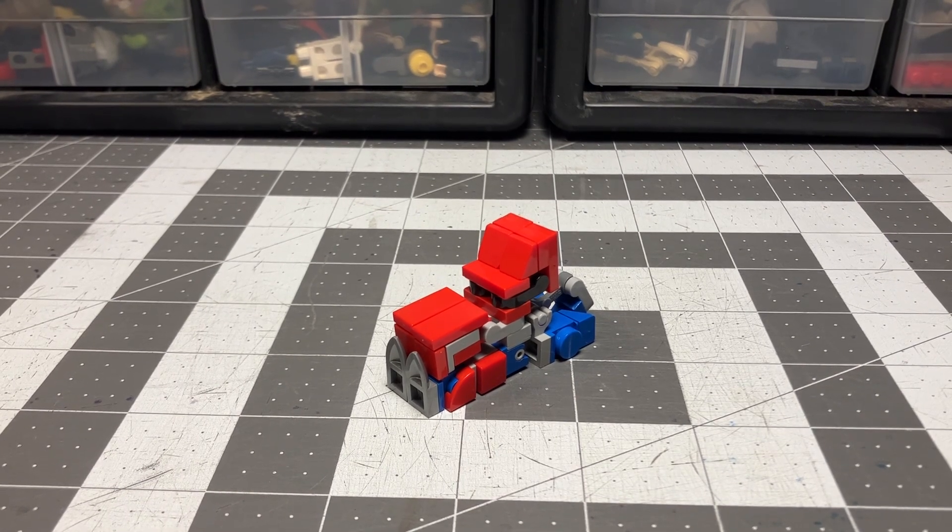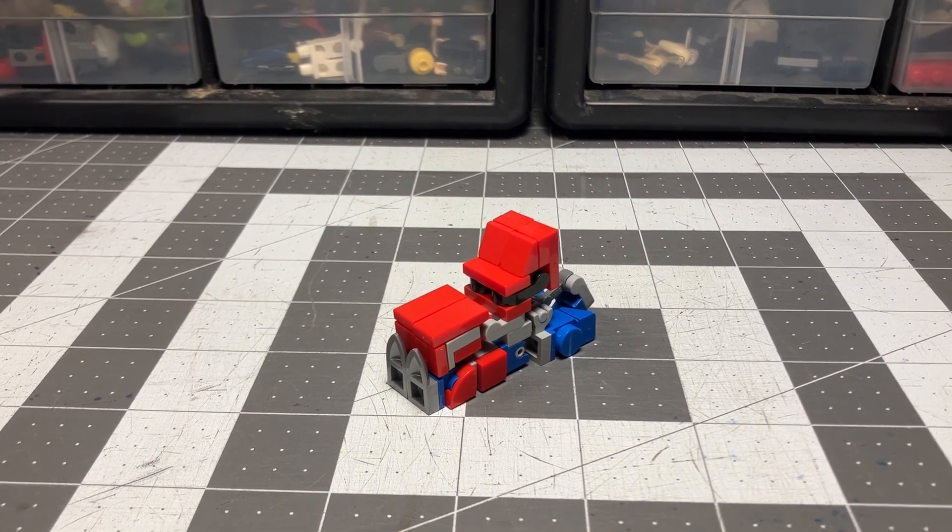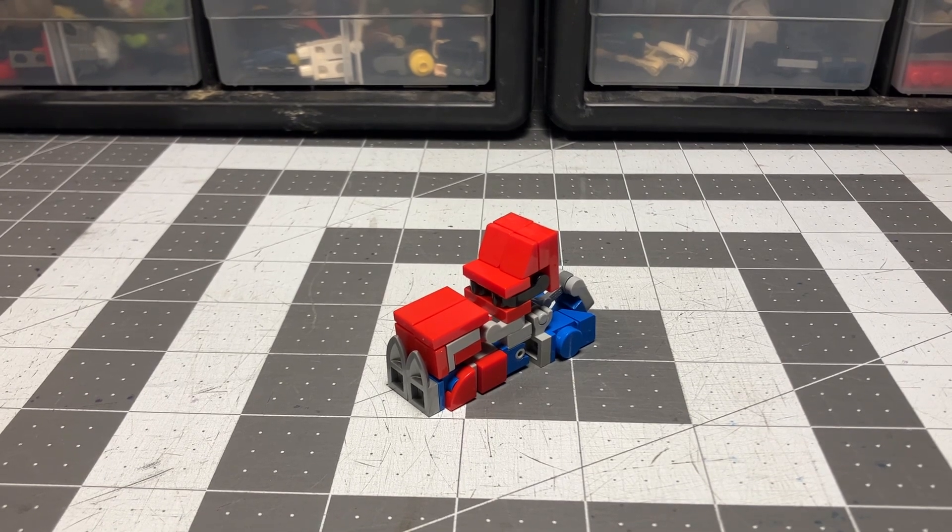This is my brand new Optimus Prime, and he is based on Transformers Prime, the animated series that we all love so much. It's really good — if you haven't seen it, go check it out.